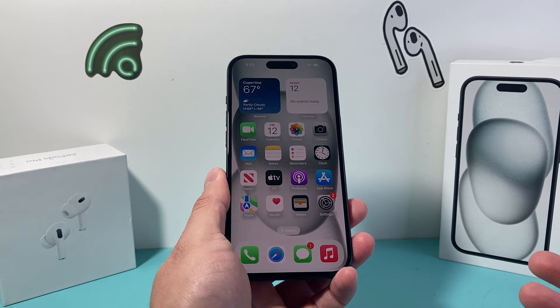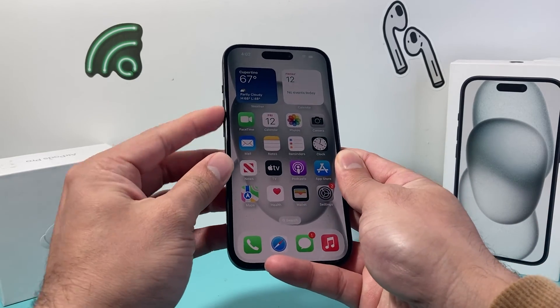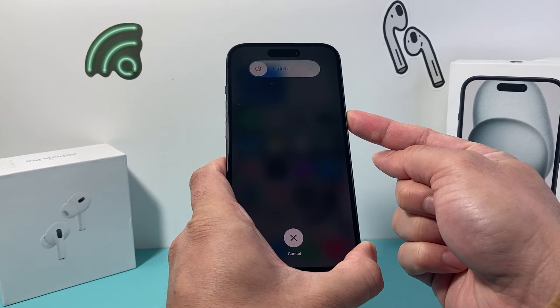You might have to do it a couple of times to get it to work. If you don't get the hang of it the very first time, just keep trying — volume up, volume down one after another, and then hold the side button.